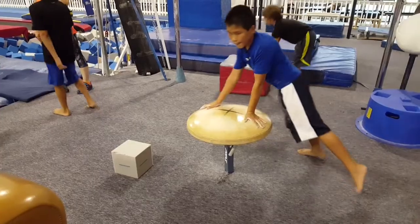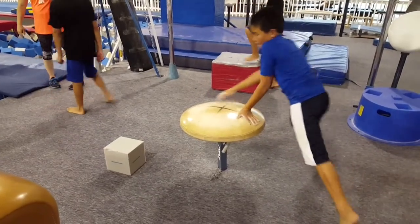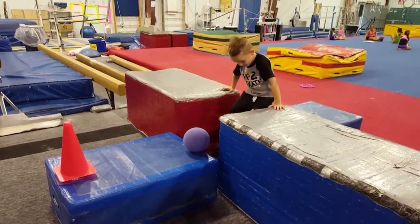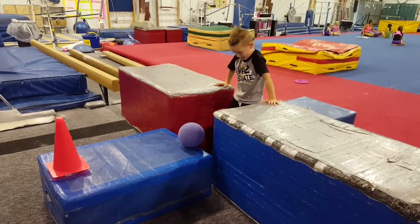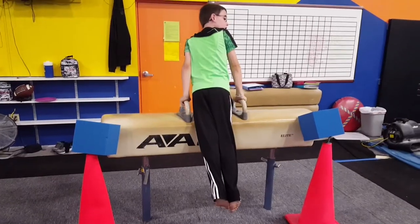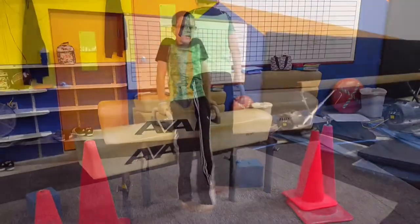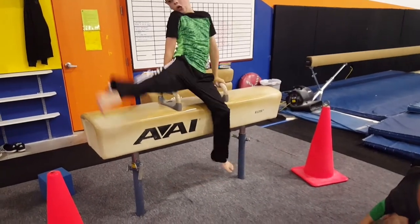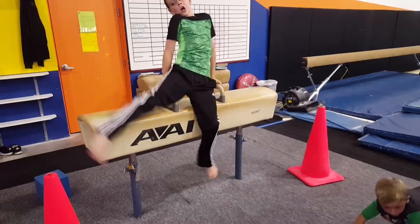This one is where they kick the block. He's swinging the ball over and then kicking the block off for swings. And then it can be done in the reverse order — kicking the block off the cones, looking at it.